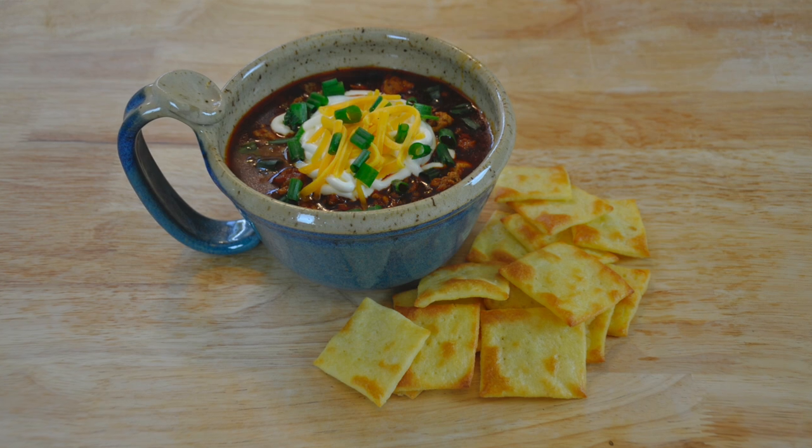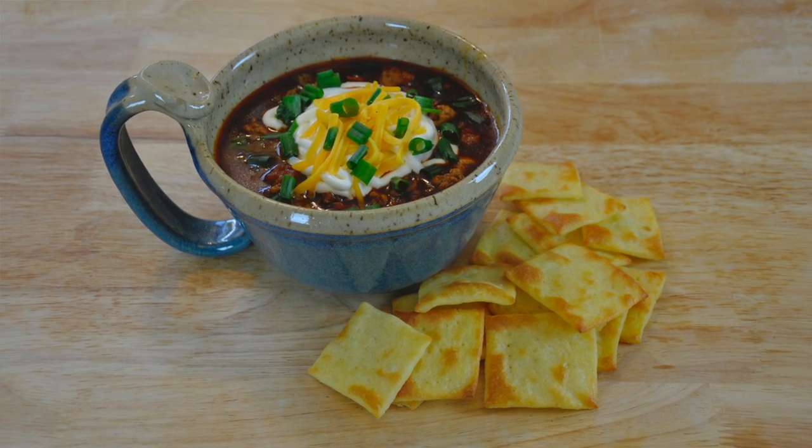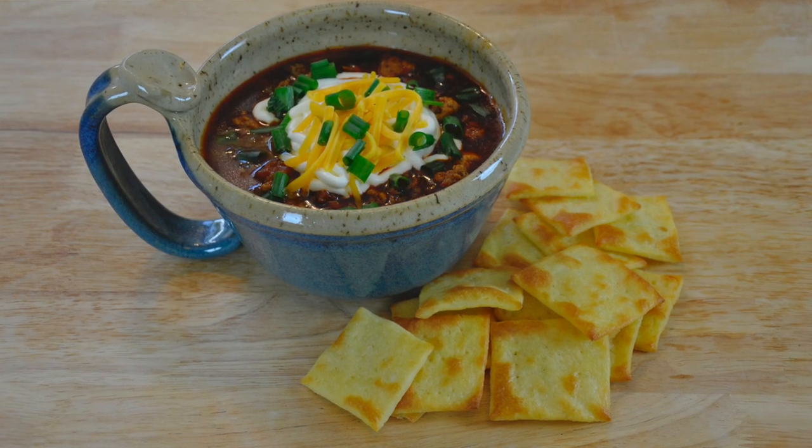It's that time of the year where the colors are changing, the leaves are falling, the air is turning brisk. So that means I want chili, but I want chili with crackers. He loves crackers — he loved crackers before keto. So I'm going to make him some chili and crackers today. I'm a lucky boy. Let's get started.